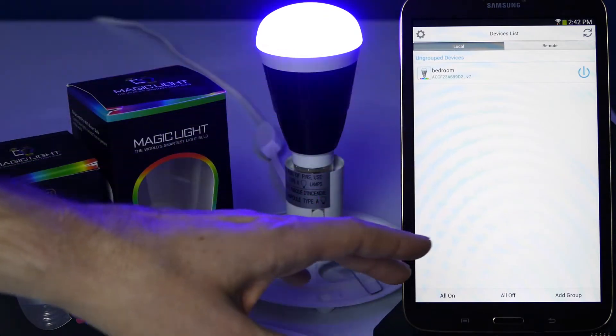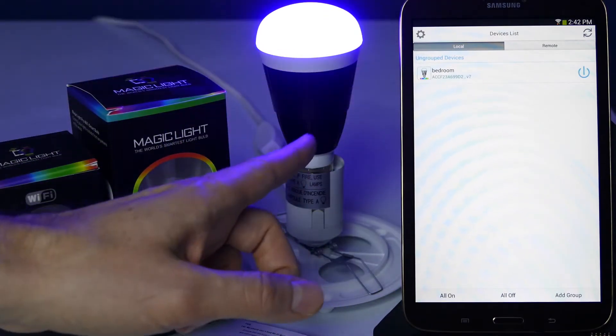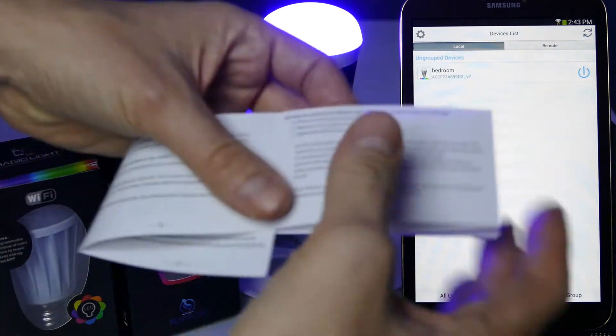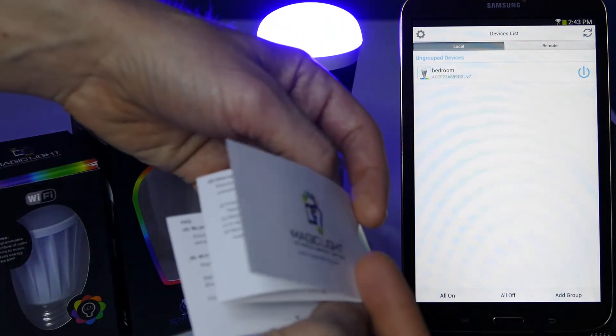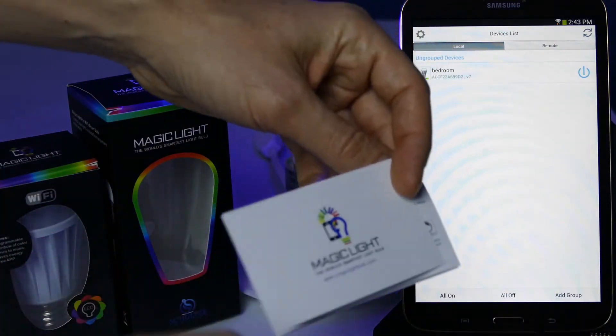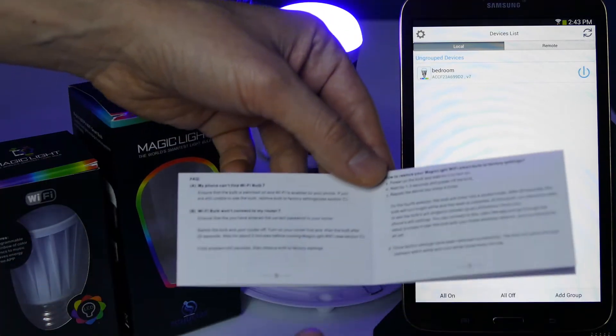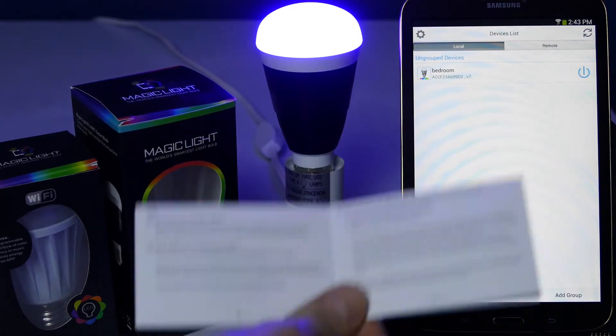Hi everyone, Eric here and in this video I'm going to show you how to factory reset your MagicLight Wi-Fi LED bulb. If you look on the very back of your pamphlet that came included in the box with your MagicLight, you can actually find the troubleshooting section there. So you can watch this video or you can look in your pamphlet.